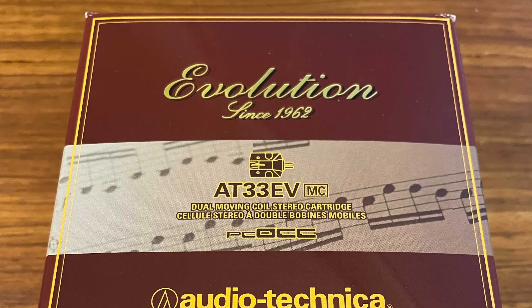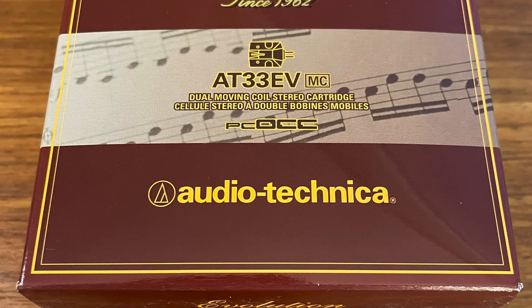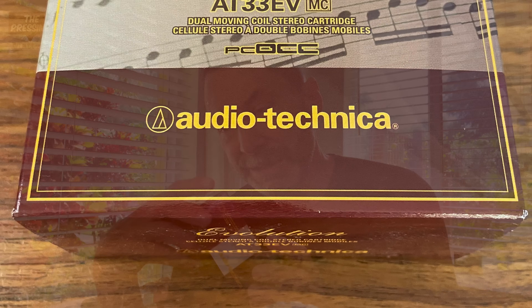While the SL was at Musical Surroundings, I put in the AT33 EV, which offers a completely different side of the coin to the Hanna line. This is a very forgiving, lush cartridge — very musical and natural sounding — but it's missing a little bit of high-frequency detail. It's extremely quiet in the groove and was the antidote for what I was looking for after my experience with the SL. I really had no urge to take it out of the system, but because of the upgrade offer, I decided to go for the ML.